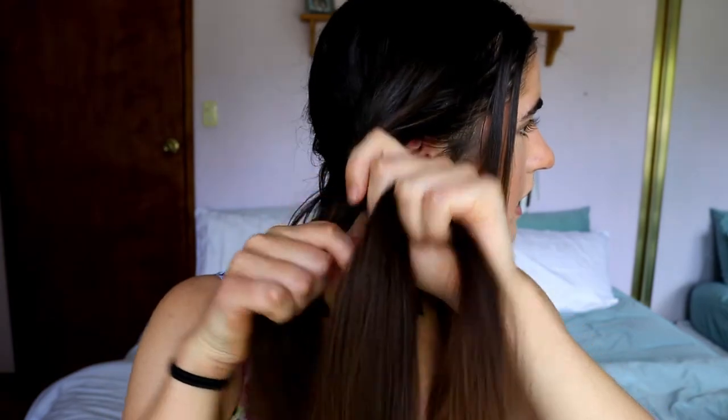Then all I do is separate it into three even-ish pieces. I usually let this part just kind of drop in the middle there. So then I start to braid it. You want to keep it quite tight to your hair, like I'm doing here. I'm just braiding it down.